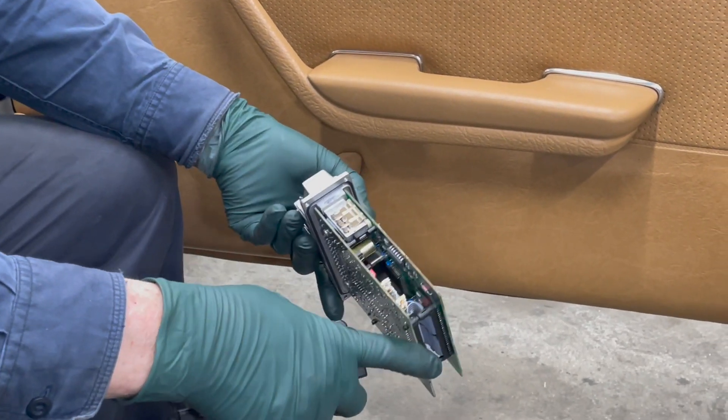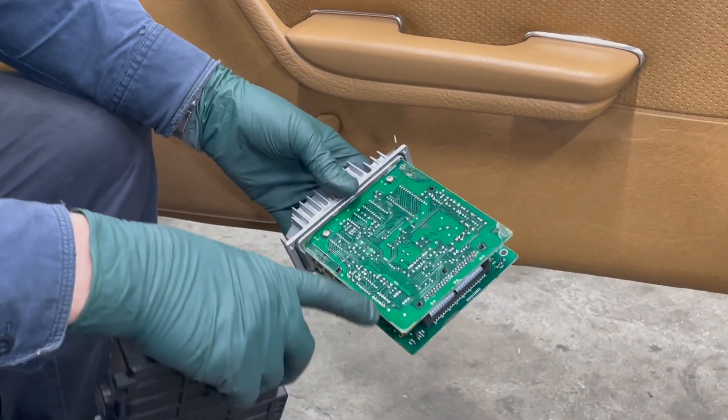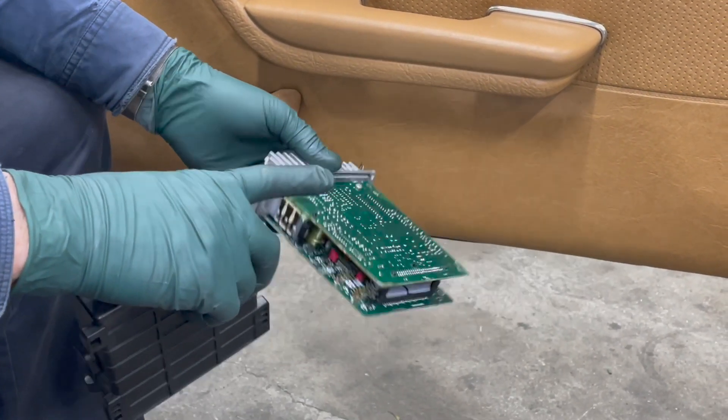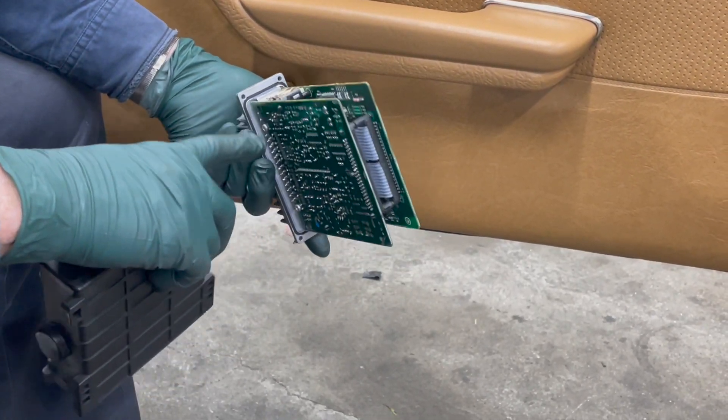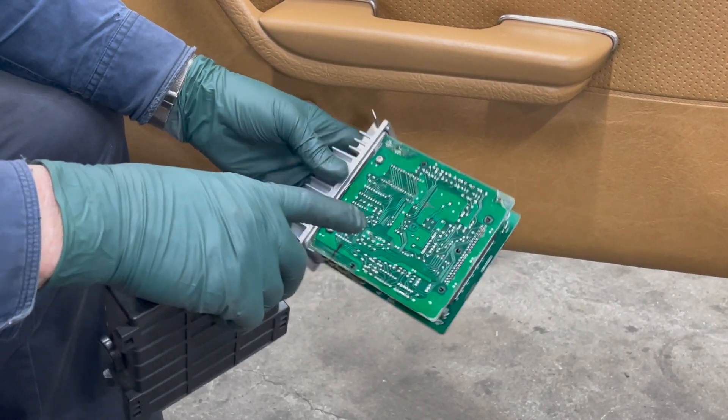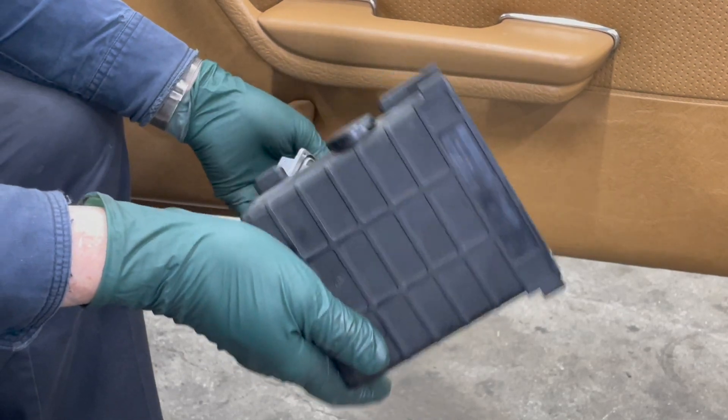You can buy these rebuilt for around $500, but we're going to play around with this and see if we can fix it. There are some reports that certain components in here typically fail, and we're going to replace those components before we go out and buy a new one.